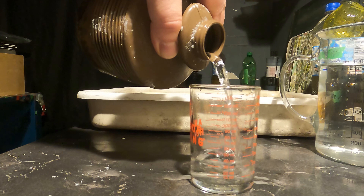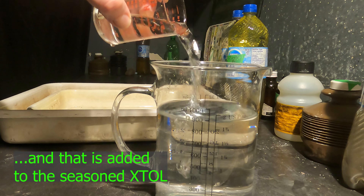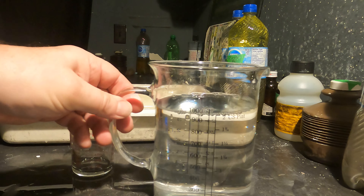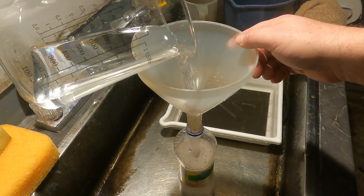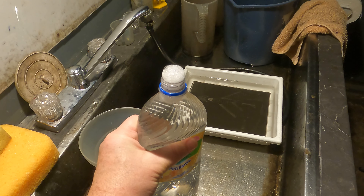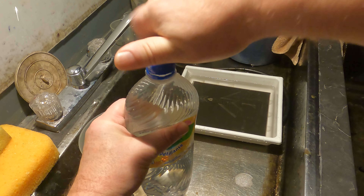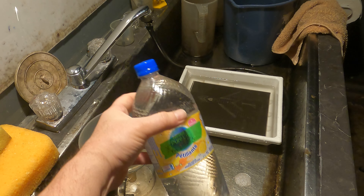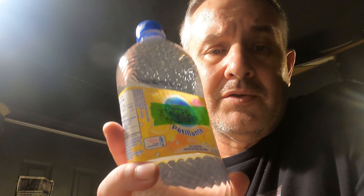I'm going to pour off 80 mils of this seasoned XTOL and add fresh XTOL — 80 mils of fresh XTOL stock from my stock container. Then I'll pour this into my storage bottle, squeeze out the air, and pour it in. And that's my new bottle of seasoned XTOL R. Now the next time I use this, it could be a roll of 120 film — in that case it's basically the same.